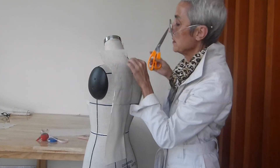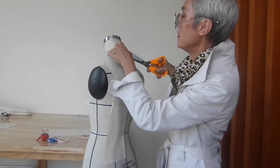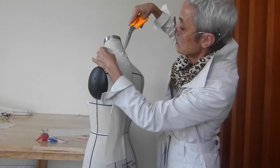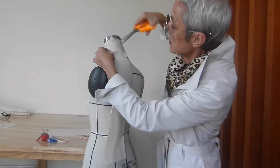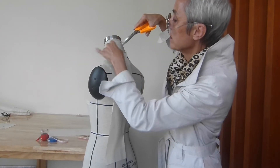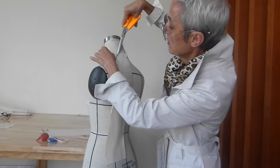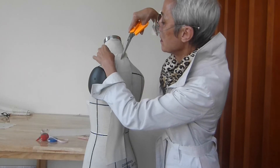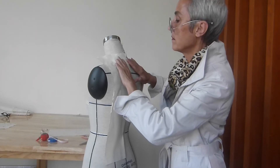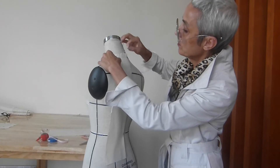Here we are going to drape the neckline. I will remove some parts and I am going to make slashes towards the neckline — very carefully. Smoothing the fabric from the center back.